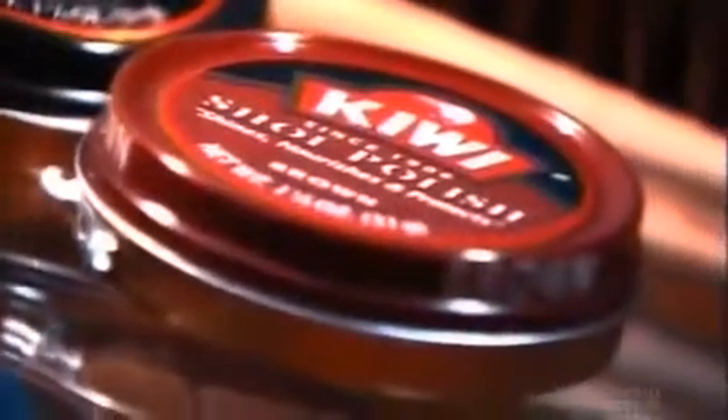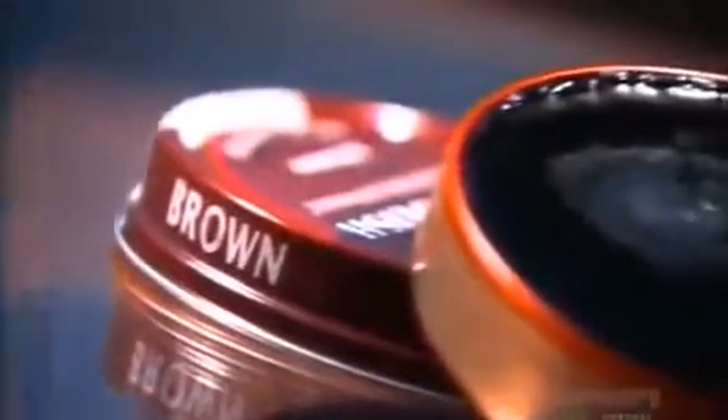Mud and scuffing have long been the ruin of shoes and boots. In medieval times, they used wax to soften and waterproof leather footwear, but it didn't polish it. By the early 20th century, shoe polish as we know it was invented. It both gives shoes a shine and makes them last a long time.